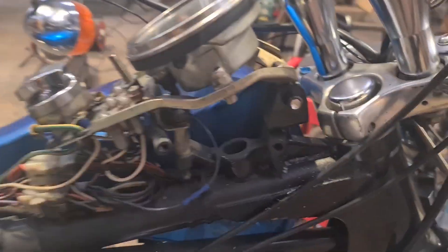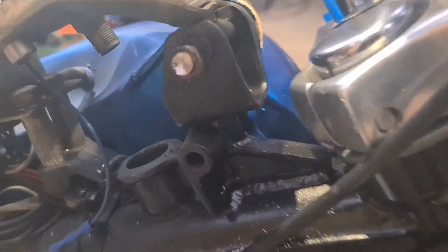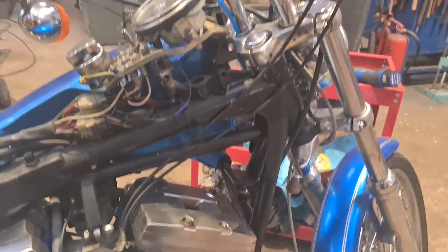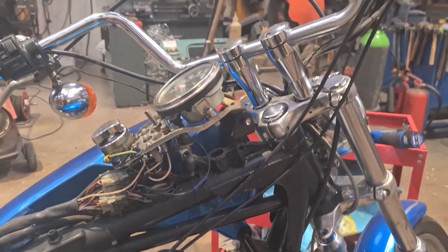Hallelujah brothers and sisters — there's the offending fucking bolt. Red ruster. Which is stainless going into mild steel with no copper slip or anything on it, and left alone for god knows how long. That'll do it.